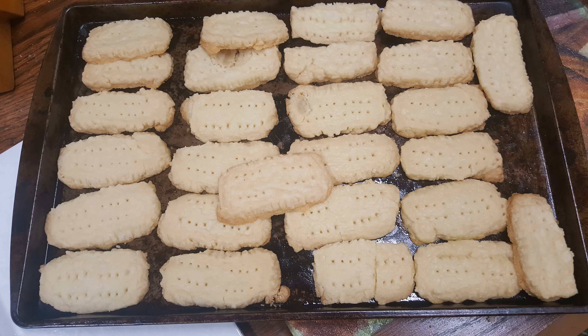And there you go — you've got yourself some Irish buttered cookies! I do hope you enjoyed the video and the food. Thank you for watching.